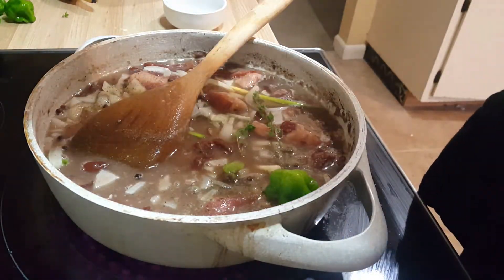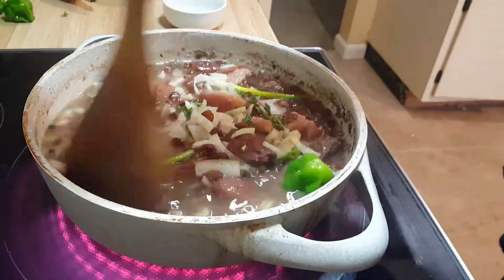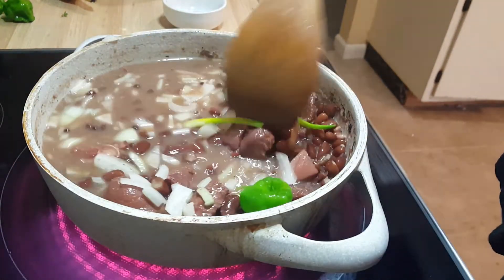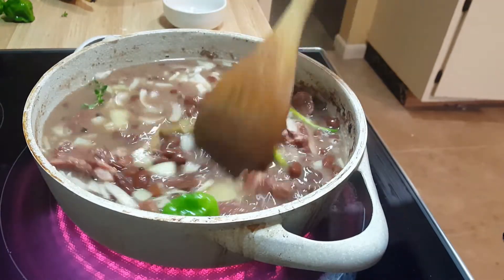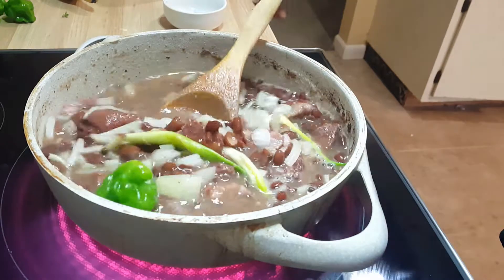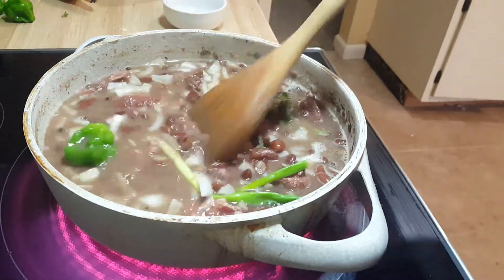Let me turn this up to high just to bring it back up to a boil. I had it at medium — all this time it has been cooking at medium heat. Now that I'm adding all this stuff, I want to bring it back up to the boil.